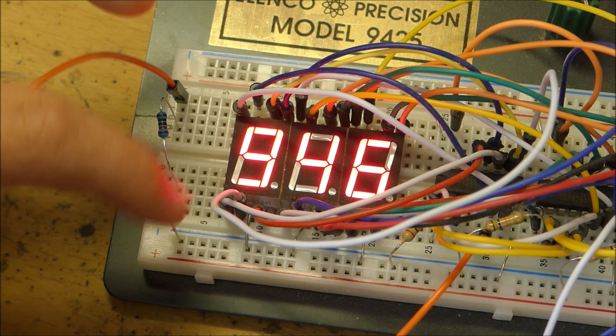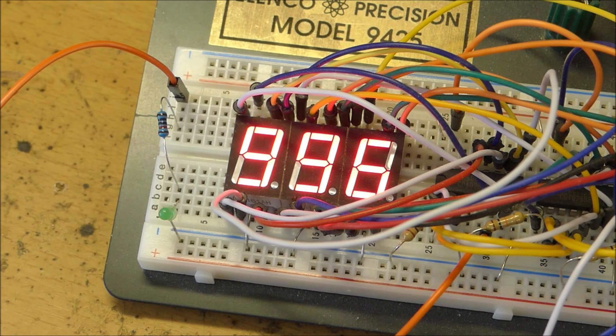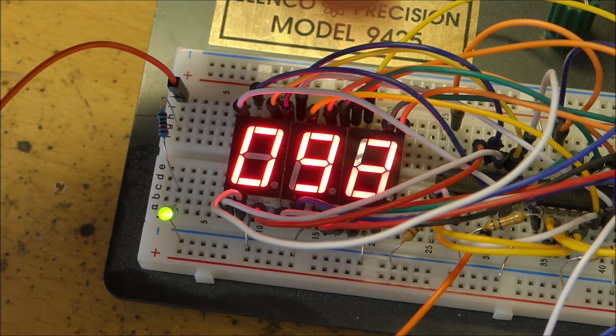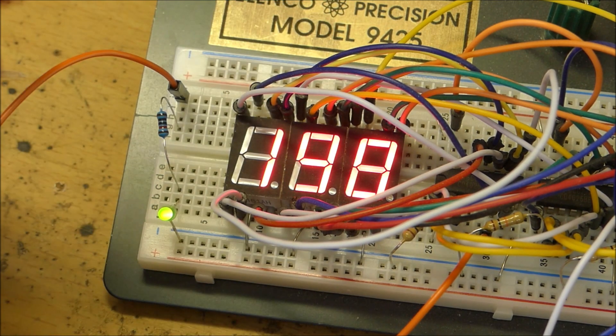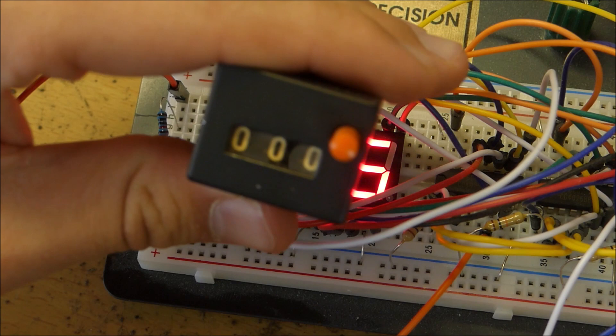It even has this little decade counter — as soon as this hits 10, it'll advance to the next number and light up a light, which means you can have infinitely many of these seven-segment displays in a row together. But that's enough about that.